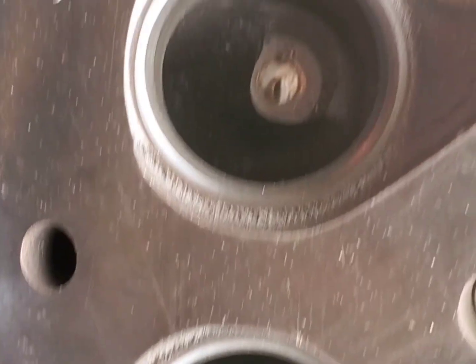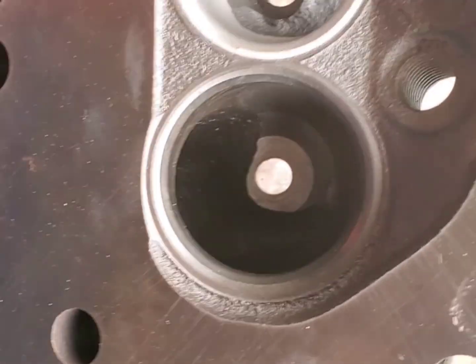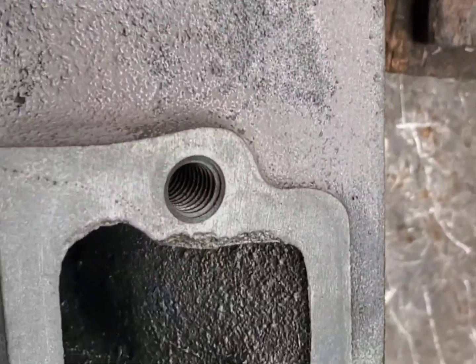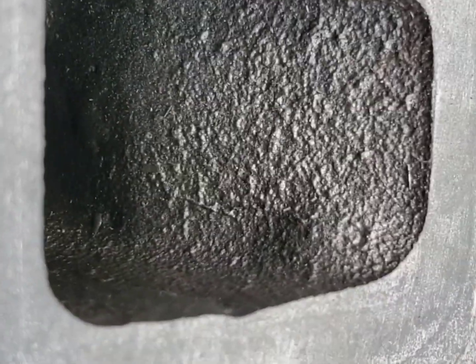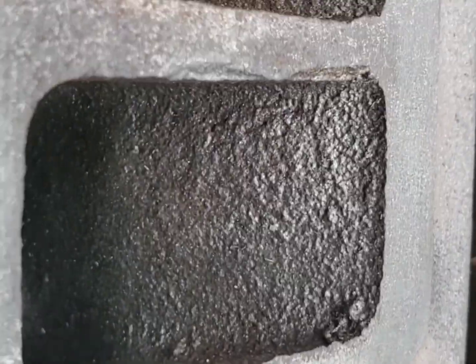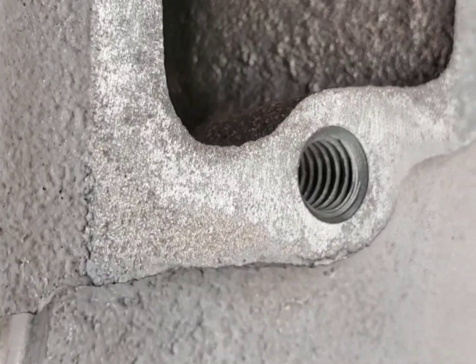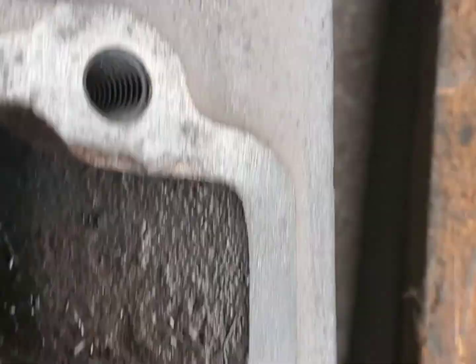We're back. We're going to start blending these bowls in. We're going to try to smooth the ports up and get rid of that rough casting.